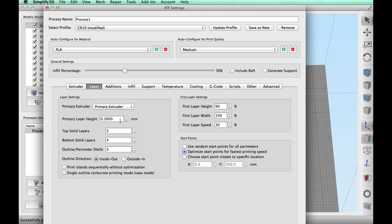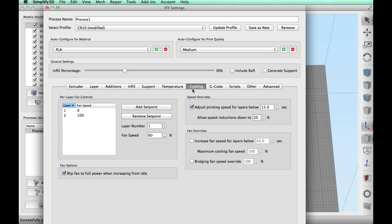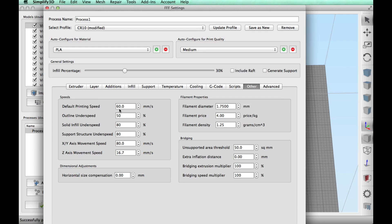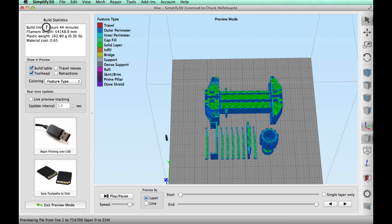I clicked on Edit Process Settings. I'm going to slice at a 0.3 layer height, three top and bottom layers, 30% infill. Temperature-wise I'm going to use 225 degrees for the filament and I'll enable cooling after the first layer, running at 16 millimeters per second. After slicing, it said it'll take 7 hours and 44 minutes and 54 meters of plastic.